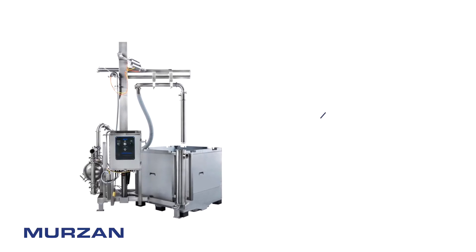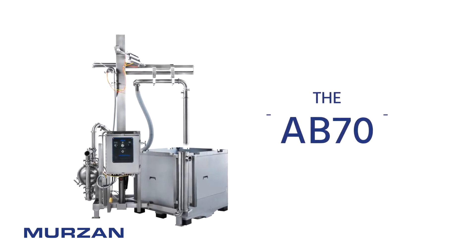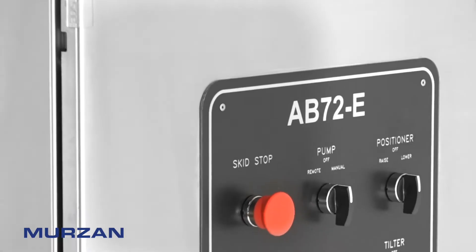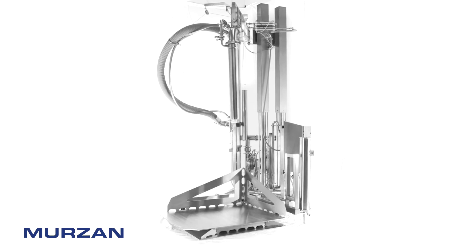Introducing the AB70 Series Pneumatic Suction Wand Unloader from Mirzon, an industry leader in sanitary design and equipment manufacturing. The Mirzon AB70 Series Unloader is designed to ergonomically increase unloading capacity, while at the same time reducing the risk of injury and potential cross-contamination.